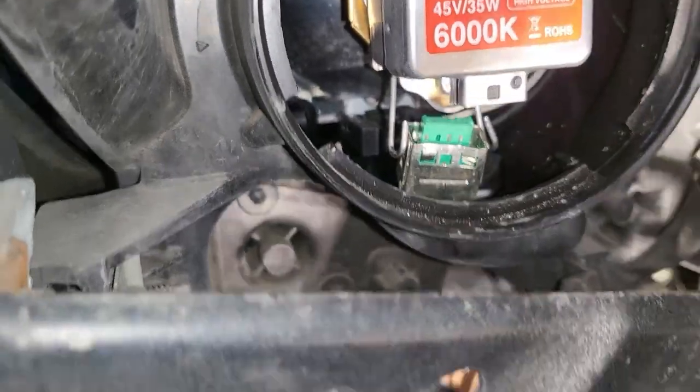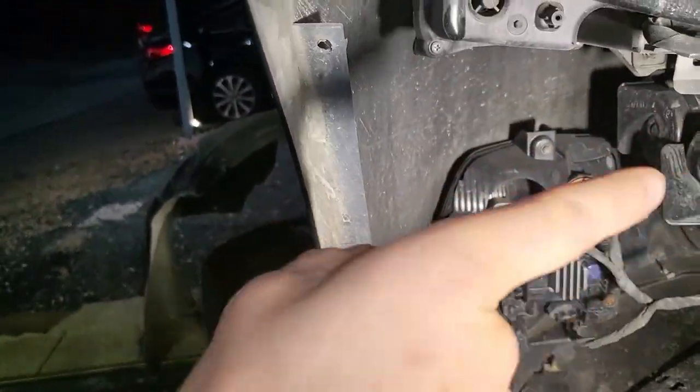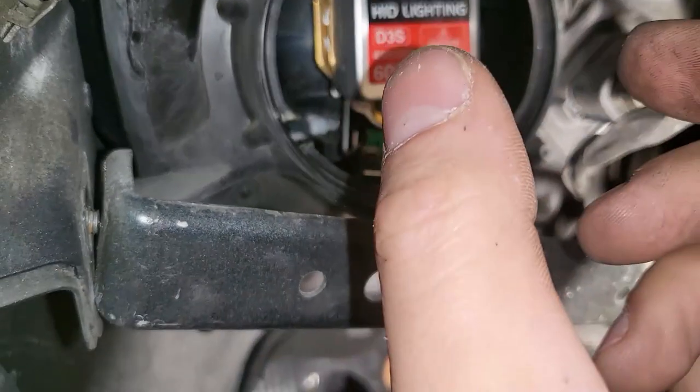You're gonna take this clip and push it that way, like that. This light will then be completely loose. There's no screws, there's nothing you need to touch. You're just gonna pull that straight out.